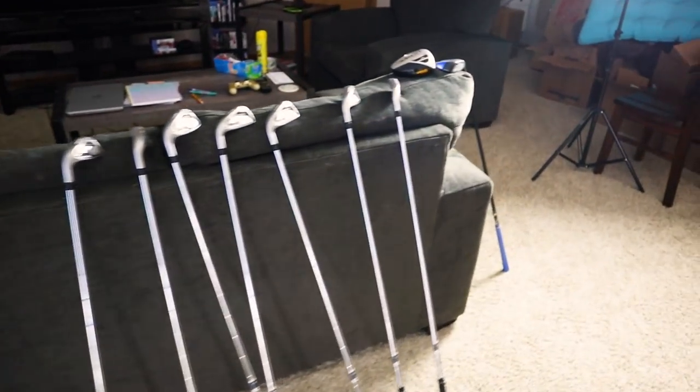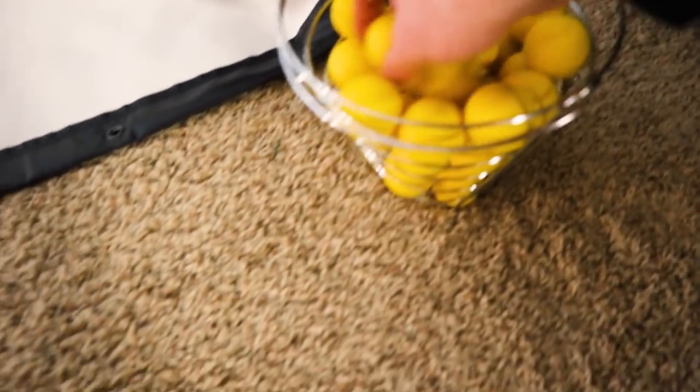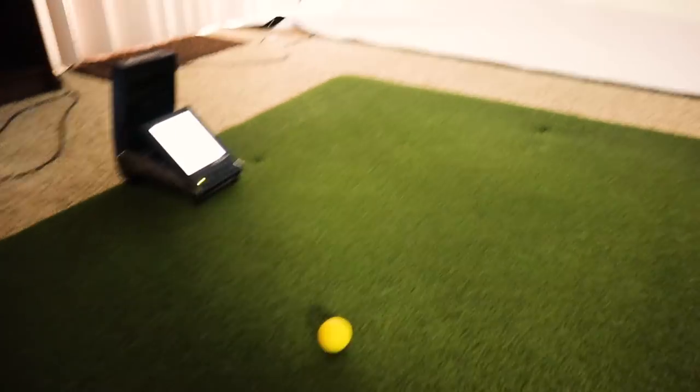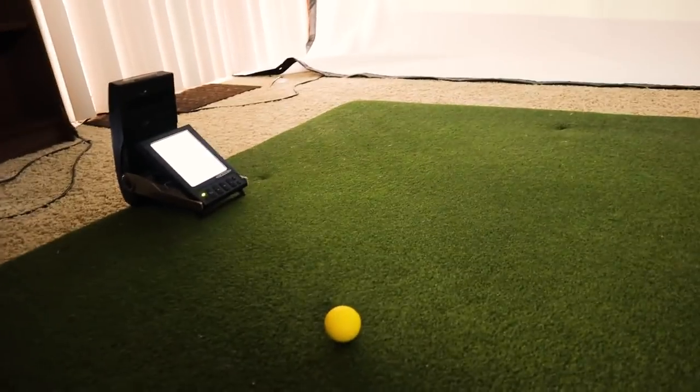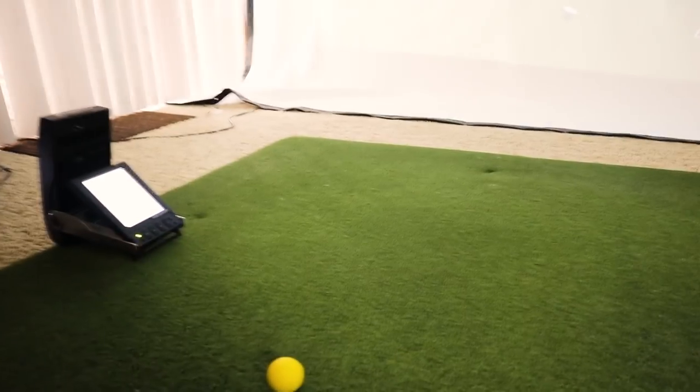For now I'm just putting the clubs across the couch here. Since I'm in an apartment with no netting and it's right next to a window, you want the screen about a foot away from a wall if you're going to hit real balls. So my only option was to hit foam balls. In my last video I showed you can definitely hit foam balls on a GC2 — it picks them up great and it really works well.